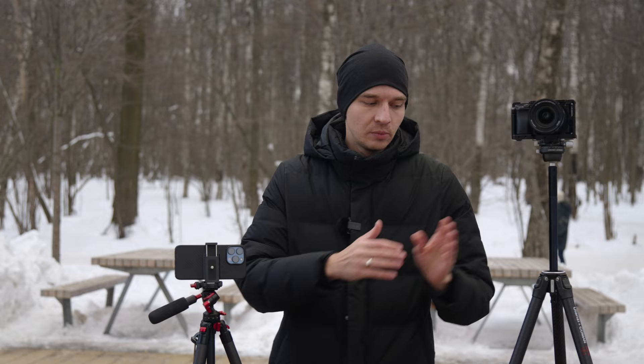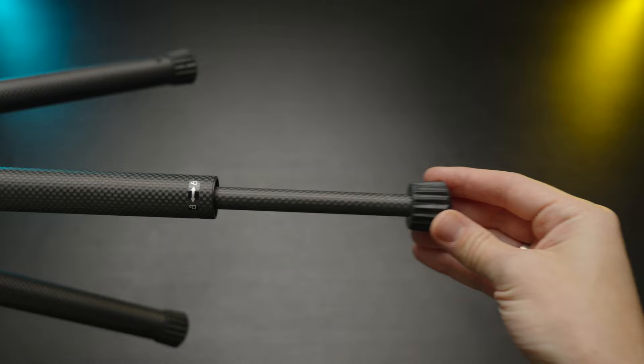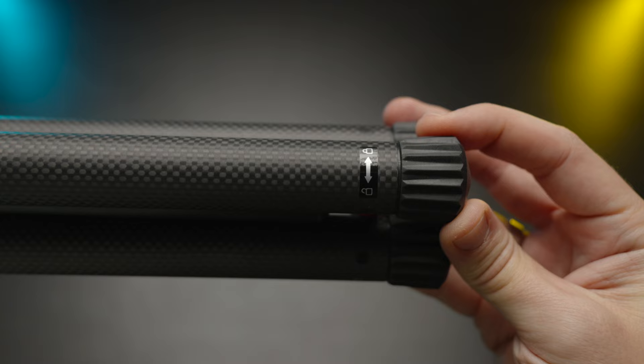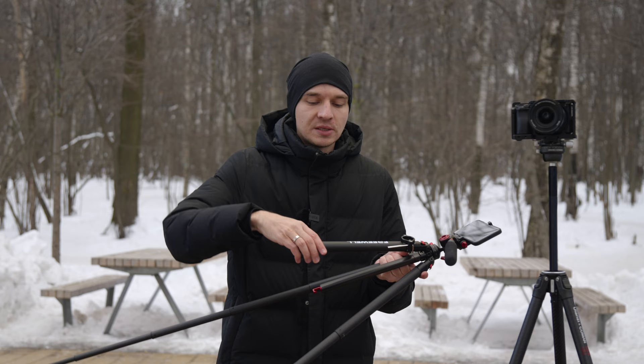Both have a central column, but the legs collapse differently. On the Freewell, you twist the whole construction and collapse it, then lock it — so one movement covers all four or five sections of this tripod. This makes it really fast and convenient. In a few minutes I'll show you how fast I can set it up and collapse it back to transport mode.